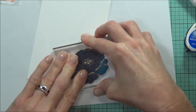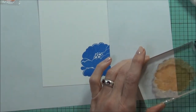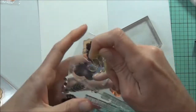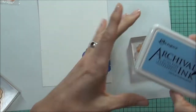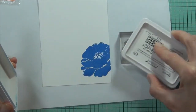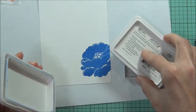I always like to try and stamp my larger images first, that way you can always fill in the gaps around them. Now using one of the smaller flowers in a lighter ink — this one's Ranger French Ultramarine. I'm at one minute and three seconds at the moment. That doesn't look like it's covered very well — it's hard to tell.